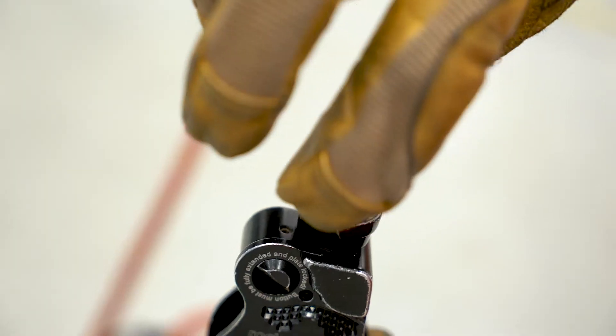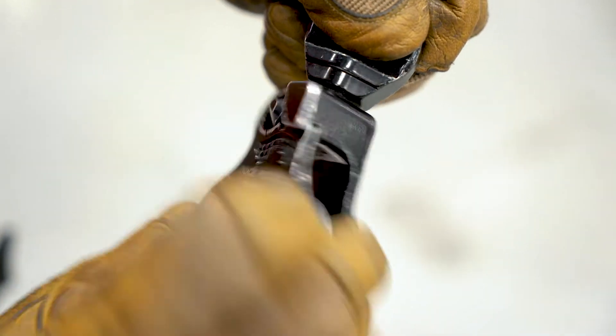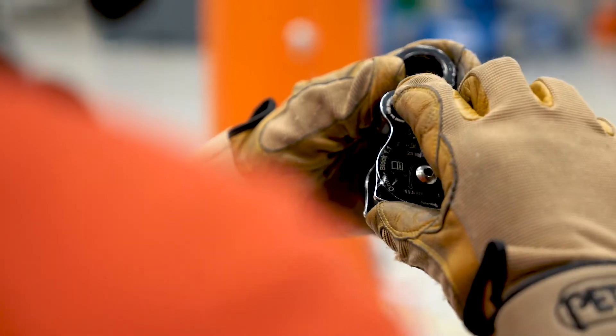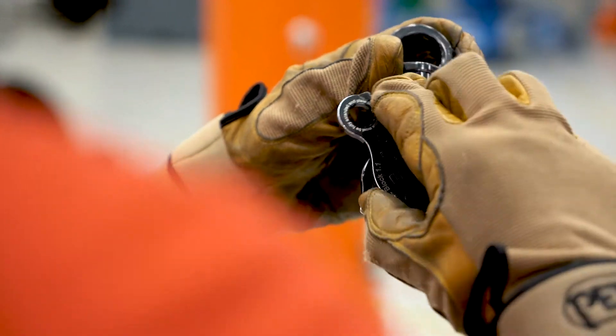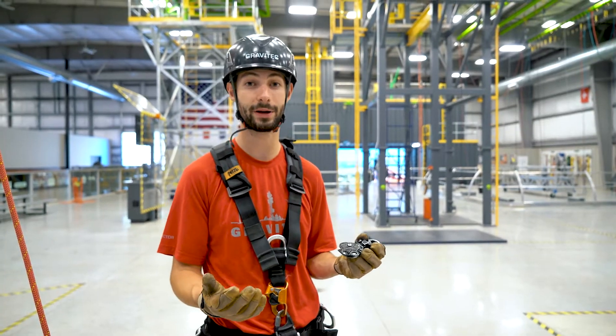The first feature is the swivel on the top of the pulley, which keeps ropes from getting twisted and crossed up on your hauling system, which nobody likes. The second feature is the front face plate which rotates open. This allows us to feed the rope into the pulley without taking it off the carabiner. Plus, it's a whole lot quicker.